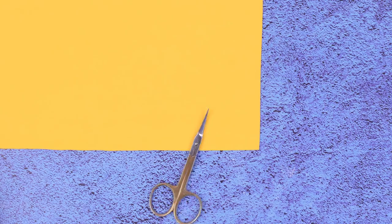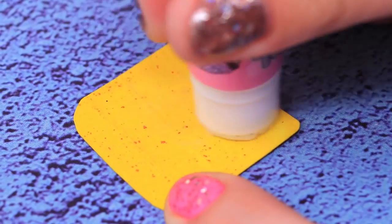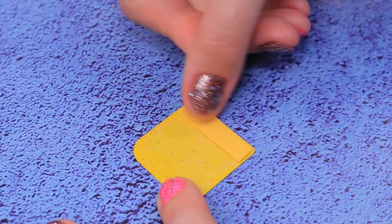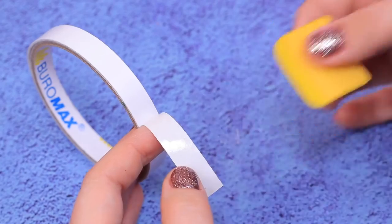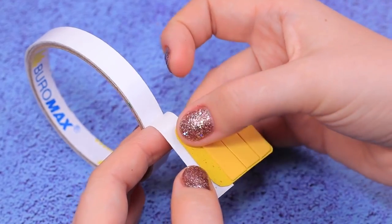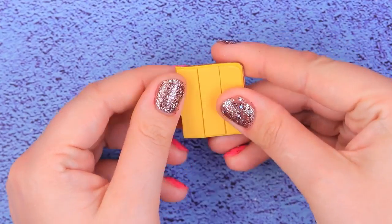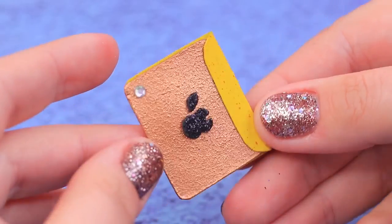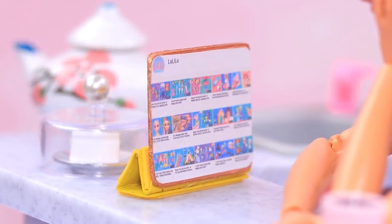Cut foam paper into strips and glue them to the cardboard base. Attach double-sided tape and fasten the case to the iPad. Now you can place the tablet and watch your favorite channel! New Lala Loop videos and a cup of coffee make a perfect morning!